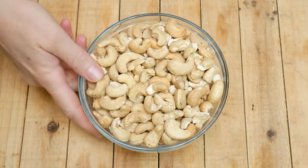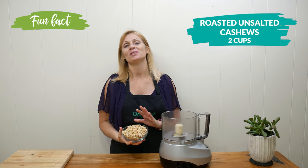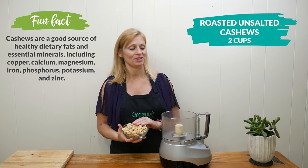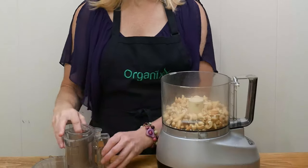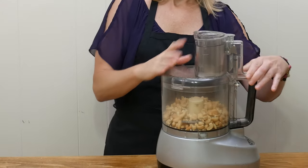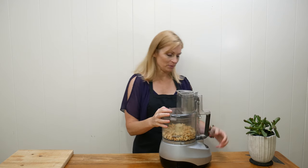I am using two cups of roasted unsalted cashews and I'm going to turn them into a delicious homemade cashew butter. So add them into your food processor, place on your lid, and pulse about four or five times just to break up the nuts a little bit more.